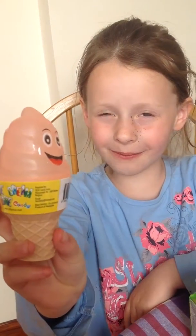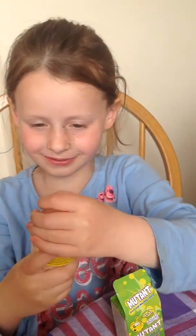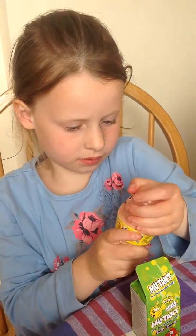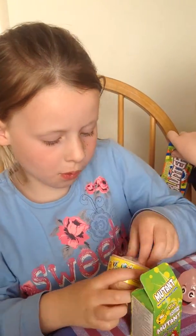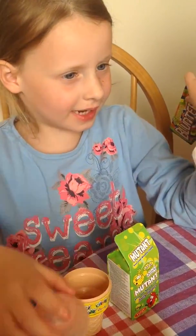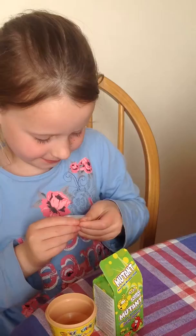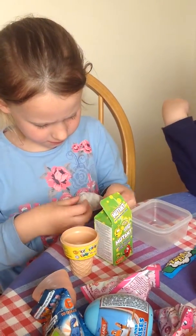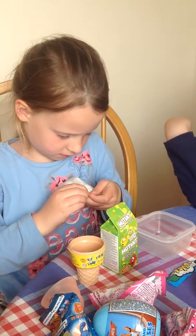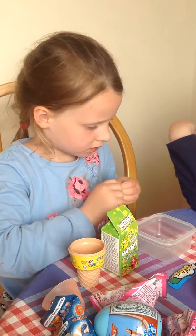Here's our ice cream cone that we're going to open now. We got some candy! Let's open the candy. You can mix a little bit of it, so you can mix it with that.